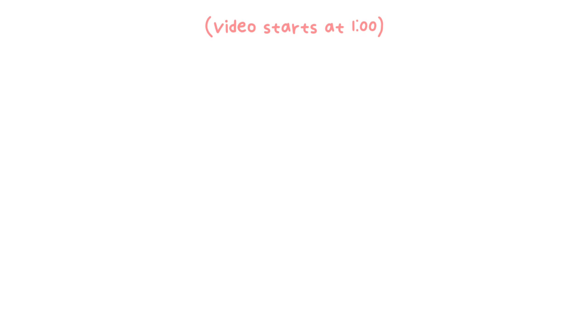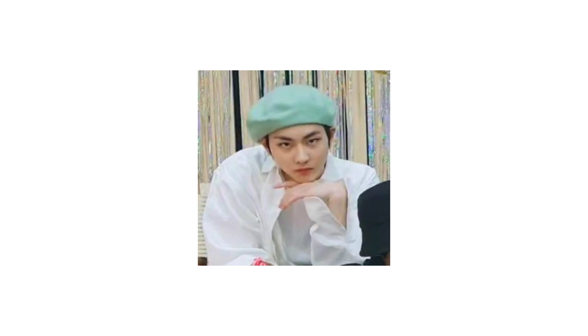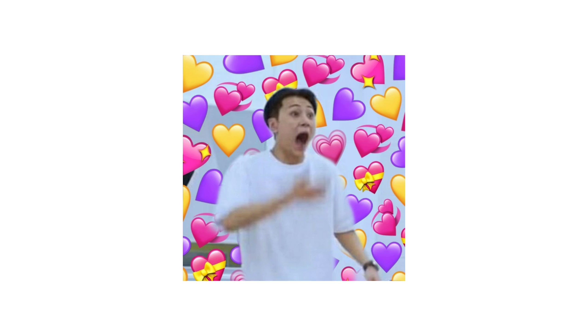Hi everyone, it's me, Yanni, and Yanni's Beauty Show is a new content for my channel which is beauty related. First of all, I want to thank all of you for 5,000 subscribers!